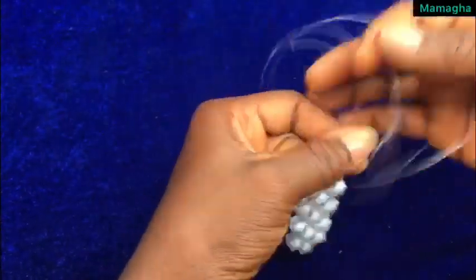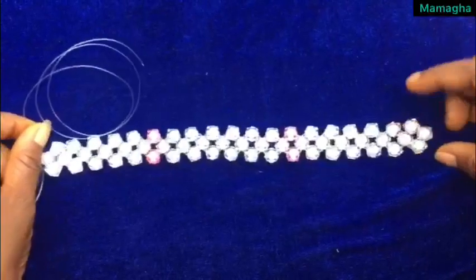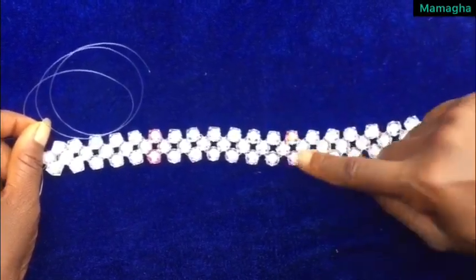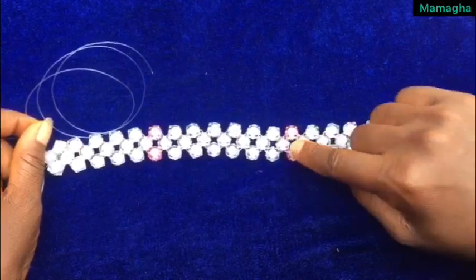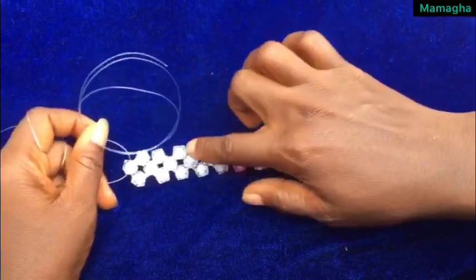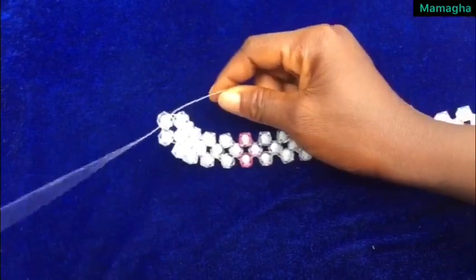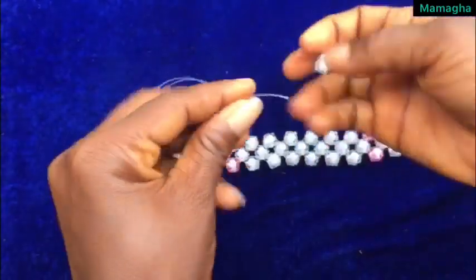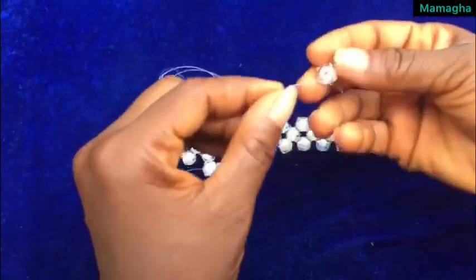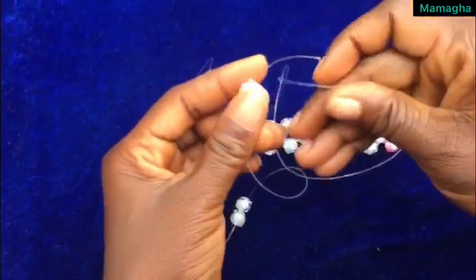This is how it looks — you repeat the same process till you get your length. This is the length that I want: one, two, three, four, five, six, seven — I add two pink before one white — eight, nine, ten, eleven, twelve, thirteen, two pink, fourteen, fifteen, sixteen, seventeen, eighteen, nineteen. So it's now 19. On this fish line, which is the left fish line, add all the three beads. Add all three beads, and use the right fish line to cross inside the third bead like this.